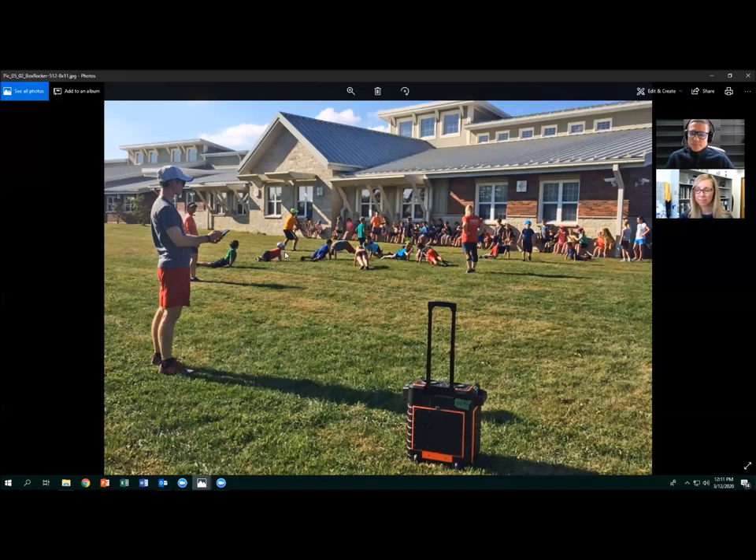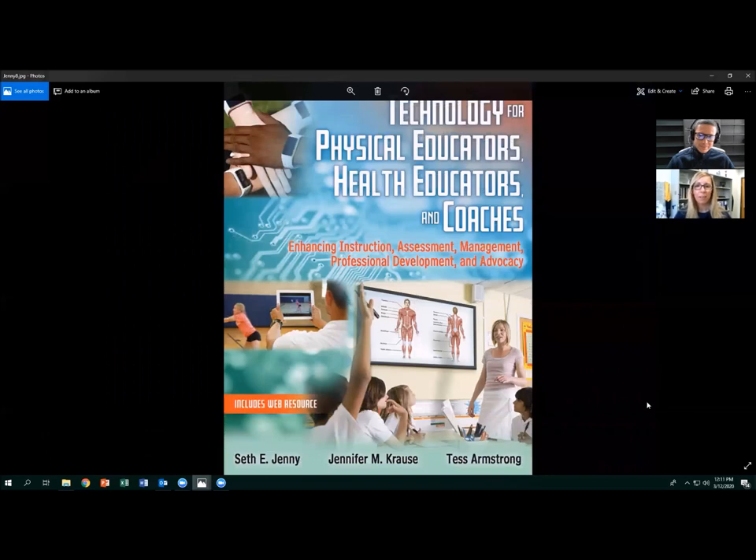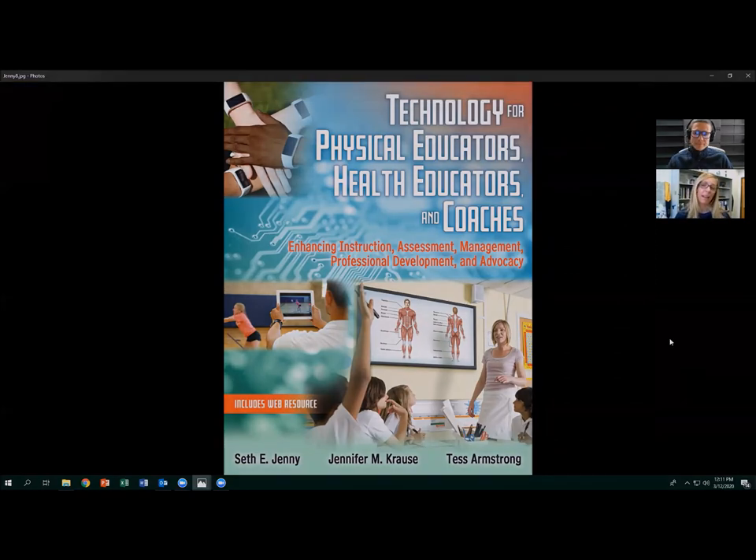Thank you so much, Seth. If you want to know more about using a portable wireless speaker, check out our book 'Technology for Physical Educators, Health Educators, and Coaches.' It will be available in April on the Human Kinetics website and also on Amazon.